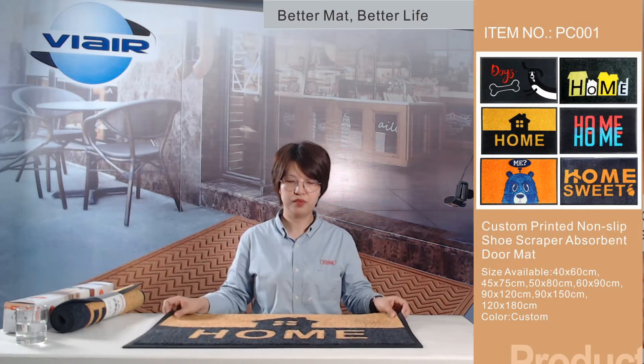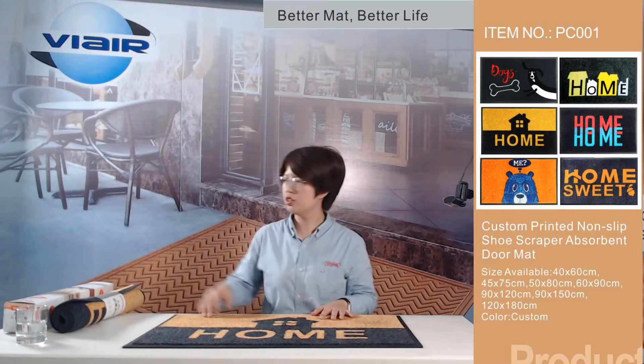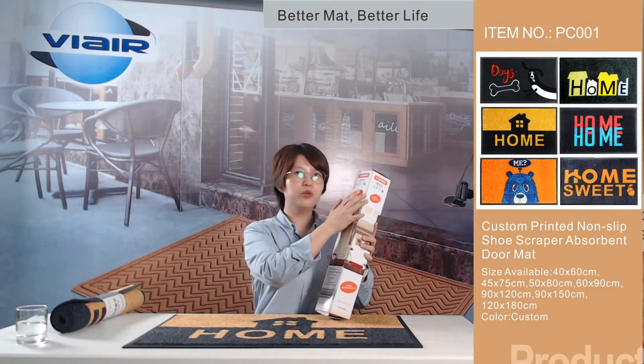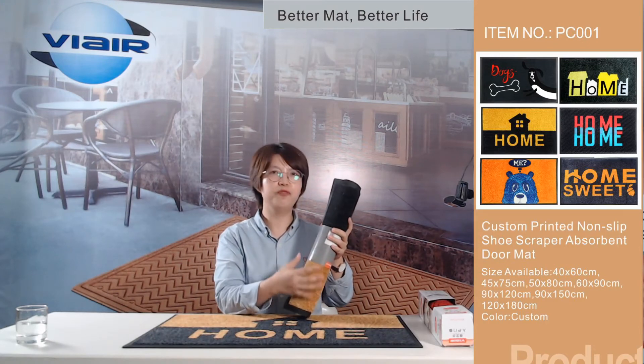This design is created by our team, and you can send us your own idea and we will produce it for you. Now let me talk about packaging. You can use the display box for packing and put your own brand name on it, and you can also use a color label.